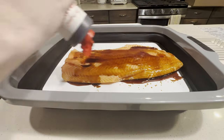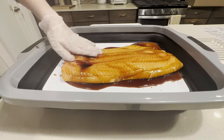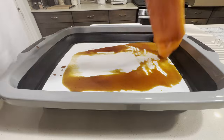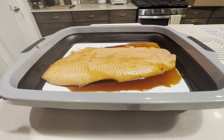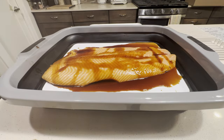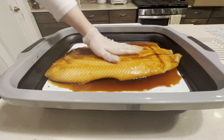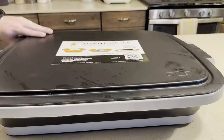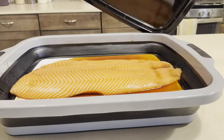First thing we're going to do is cover the salmon with our Japanese barbecue sauce I picked up from Costco. You're going to want to make sure you get both sides and apply generously. Next we're going to leave it in the fridge overnight and reveal our perfectly marinated salmon.